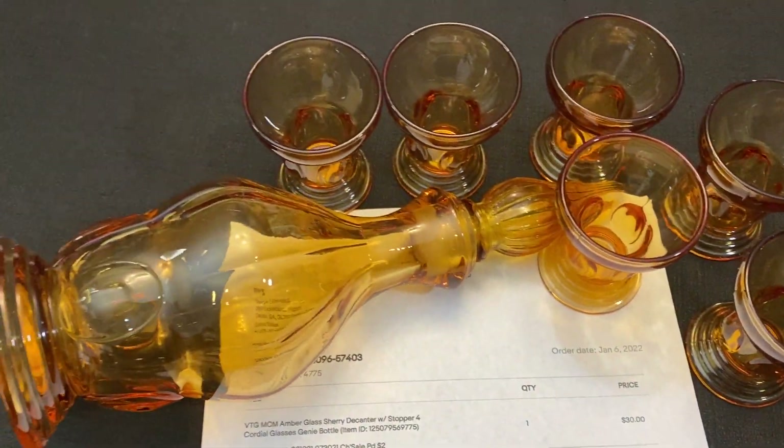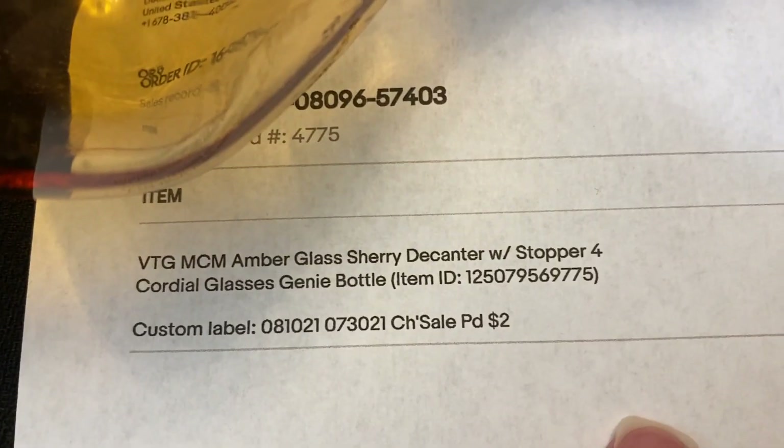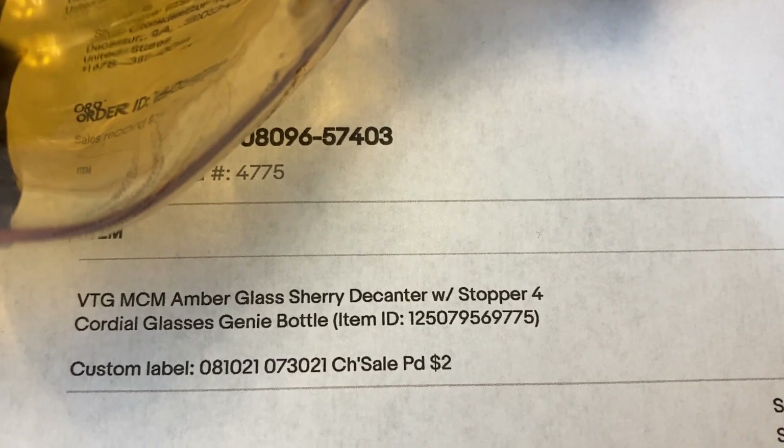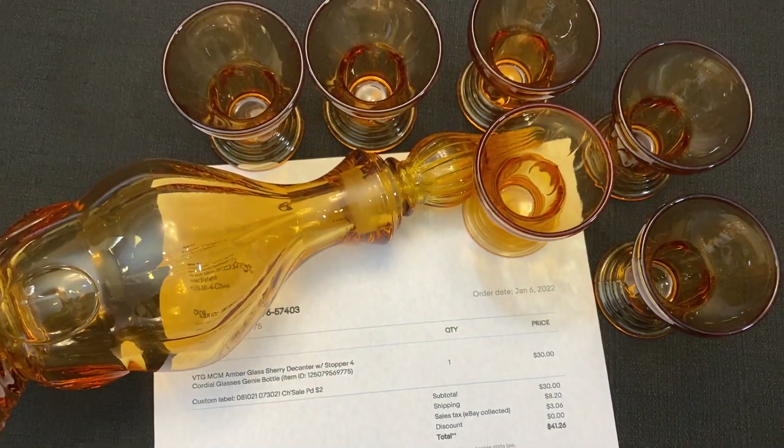This pretty amber glass sherry decanter with cordial glasses — it says four but I actually shipped six. Paid two dollars at a church rummage sale and it sold on Offer Up for thirty dollars plus shipping.